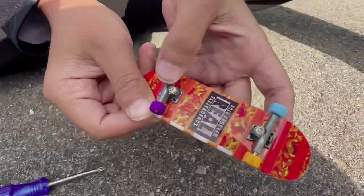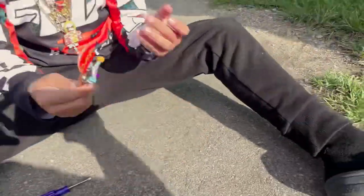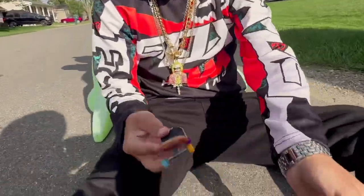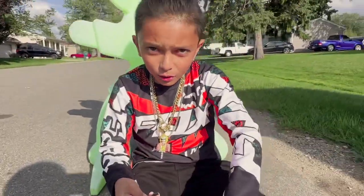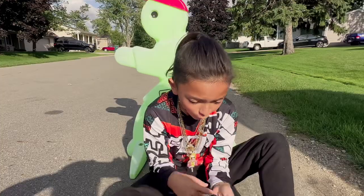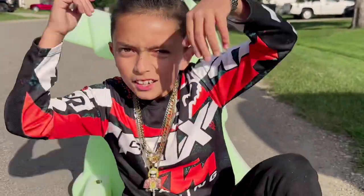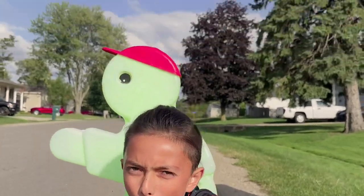All right guys, I just got done putting the rear one in. There you go — that's how you screw the trucks back in. See you guys in the next video, peace!